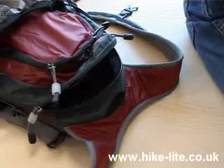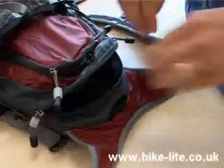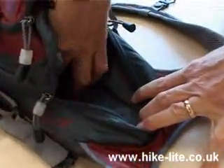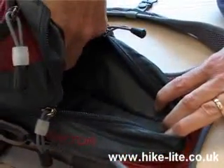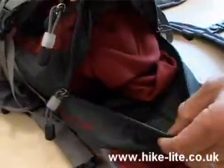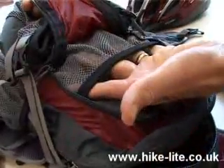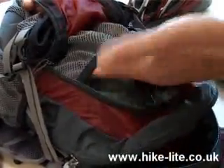Anybody interested in a pack like this is probably quite concerned with the ability to carry a hydration bladder. So here we have a dedicated pocket for the hydration bladder which can take 3 litres. A large compartment here for stowage. And interestingly for a pack of this size, a second pocket here with a flexible mesh pocket.